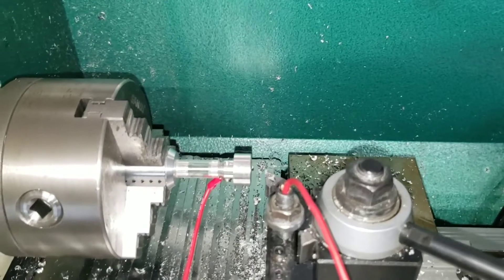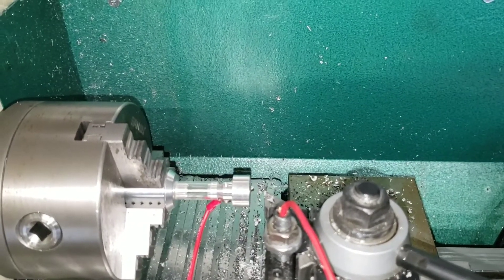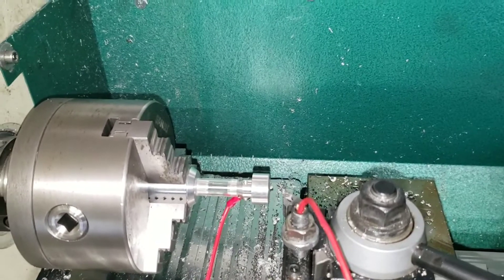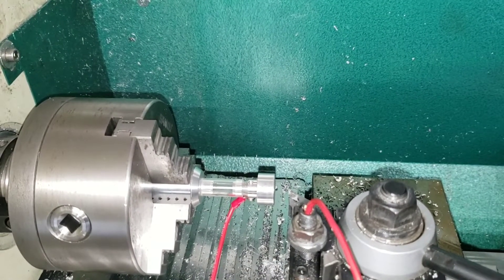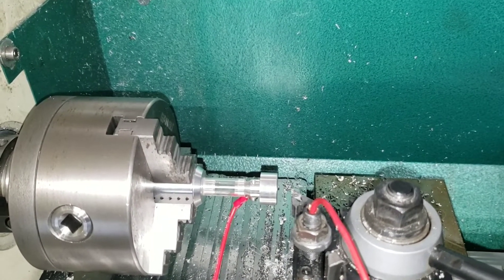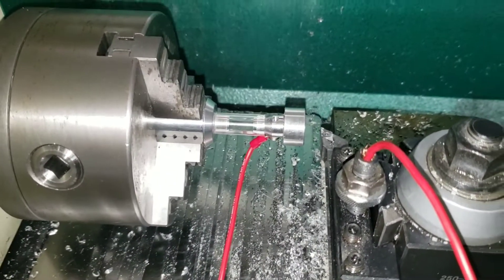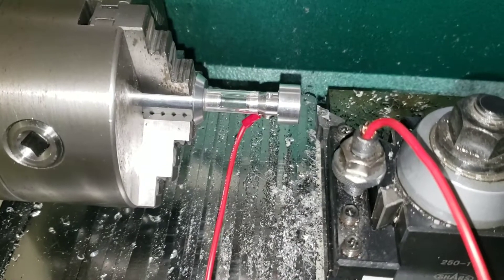Playing with the Grizzly G0602 lathe today, got it running Centroid Acorn. I just updated to CNC12 version 4.16, and I designed and made this tool touch-off device.